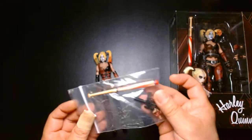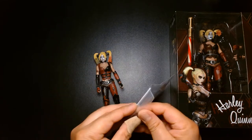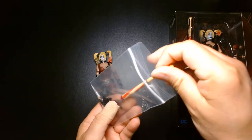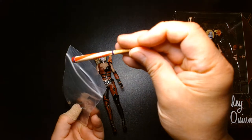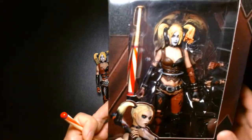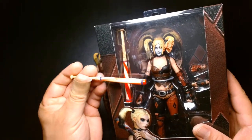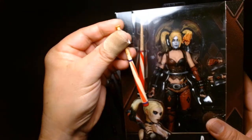The gun that came with the loose figure is not the gun that's supposed to come with the toy. The baseball bat is also not as clean as the one in the boxed version — the paint job on the loose one looks rough compared to the nice clean one in the package.